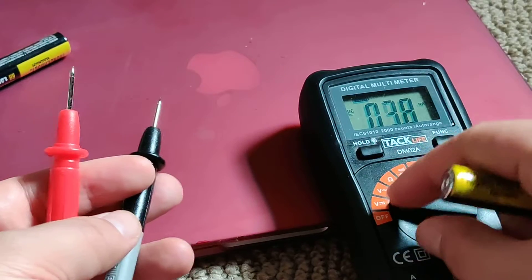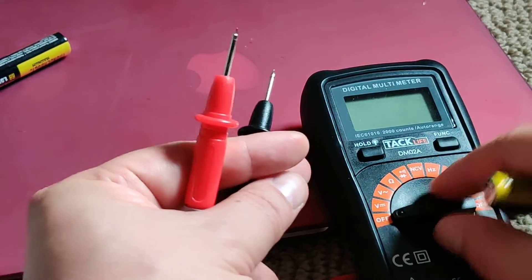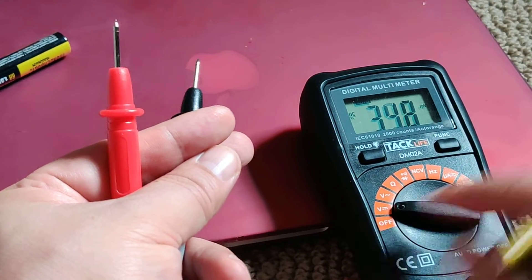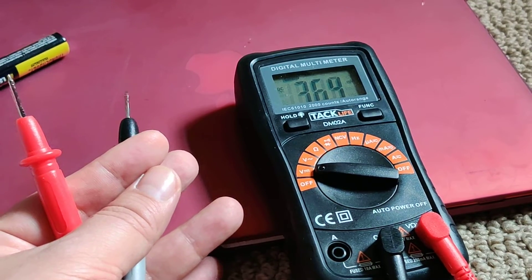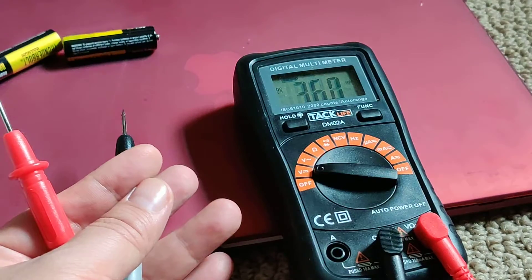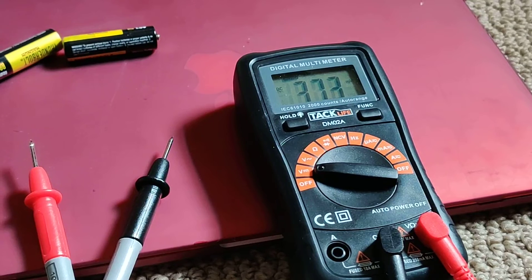To turn it off, just move it over here. If you want to test direct current voltage, put it over there. That's it. Just showing you how to check your battery voltage using this TAC Life multimeter. Over and out.